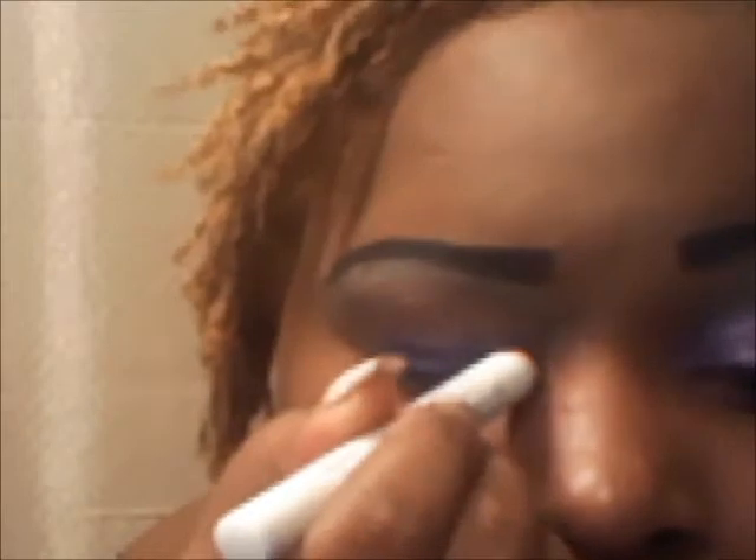I'm using NYX Jumbo Pencil in Purple, but before that I'm going to use my eye primer to prime my eyes. Just dab it on — this is a simple, quick look. I put it all on my lid. Now I'm using NYX Jumbo Pencil in Purple and I'm just going to put it all on my lid.